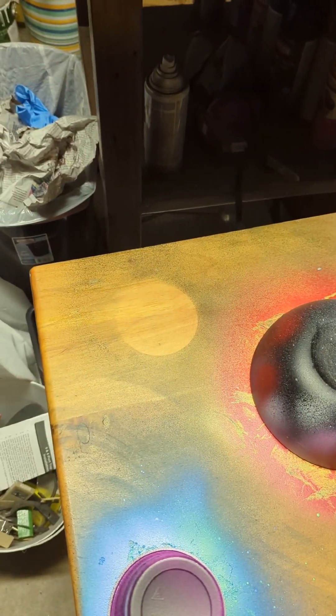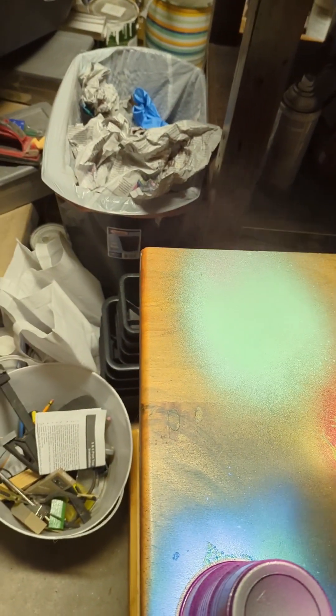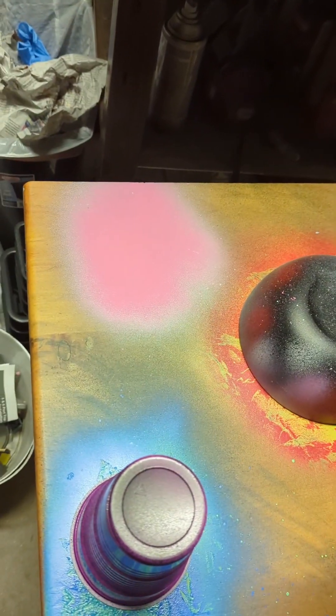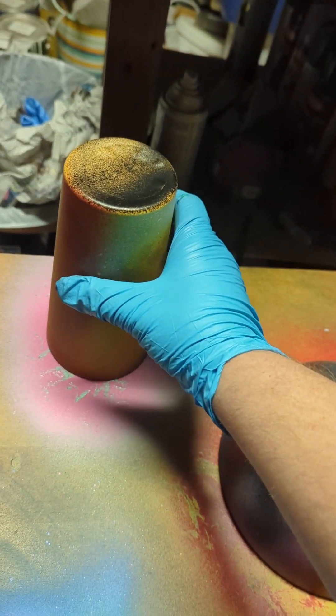Moving on to this one, we're going to go with a color whose only description is ogre, followed by some potion pink. Crumple, crumple, crumple. And for this one, we're going to dab more or less randomly, like so. Cup goes on top.